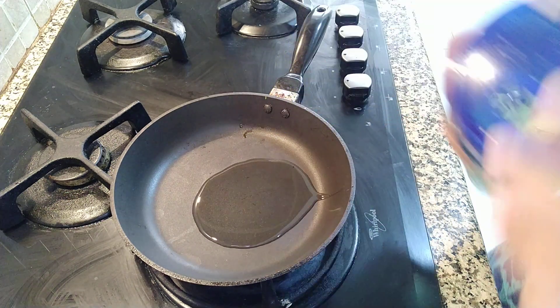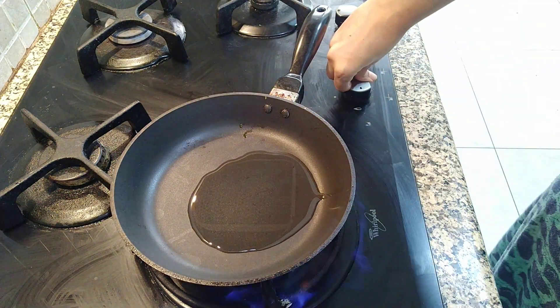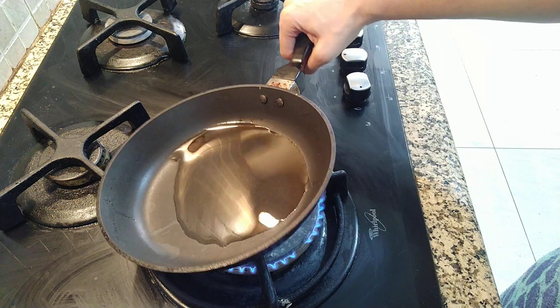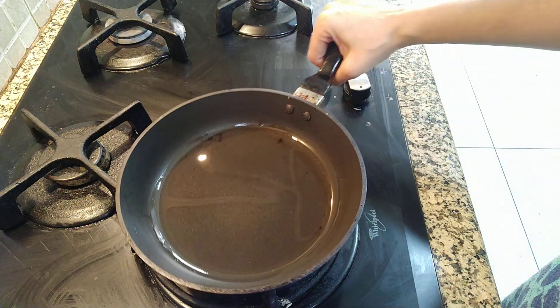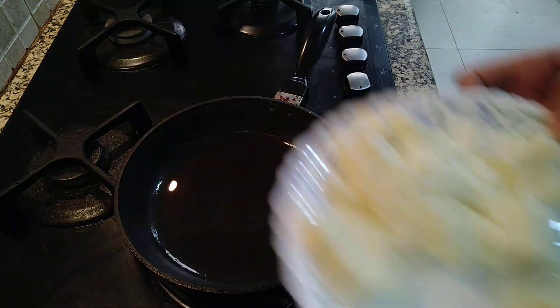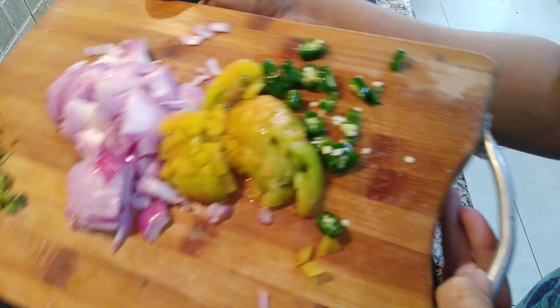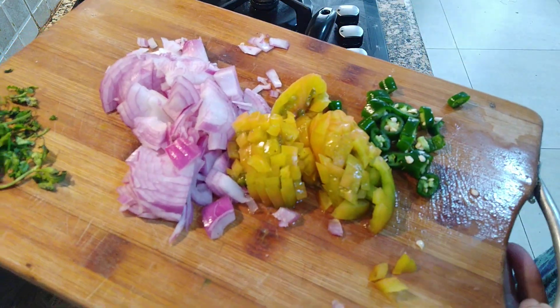I am putting a little oil, around 2 tablespoons. We are not going to put many ingredients. If you want you can put ginger-garlic, but I am not putting ginger-garlic. This is around 200g of paneer. I am going to add 2 small chopped onions, 1 tomato, 1 green chilli, and a little fresh coriander.